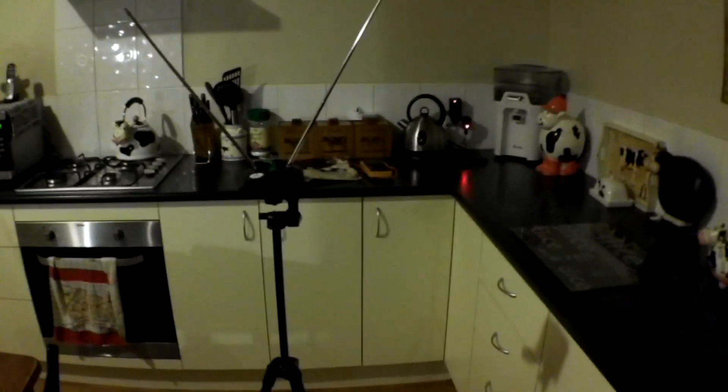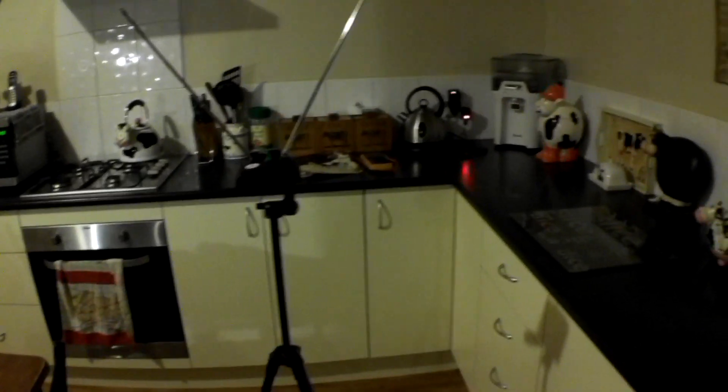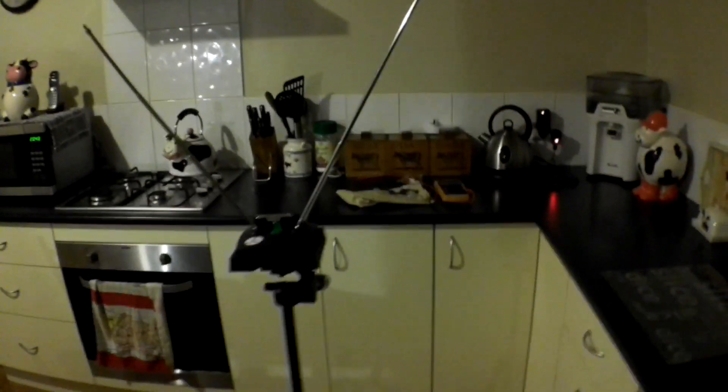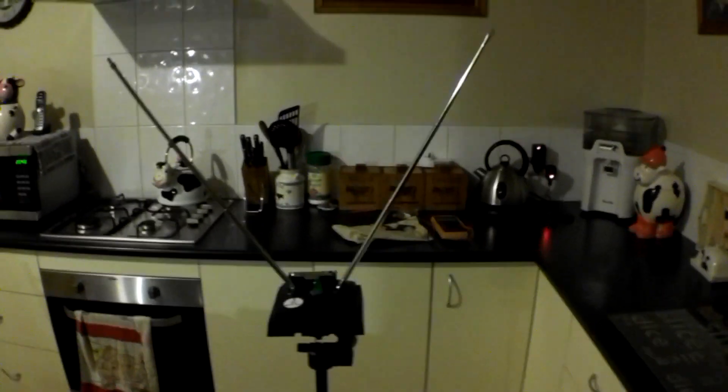As you can see, I'm a meter away right now and it's still giving off a signal. Anything approaching from the right gives a positive signal.